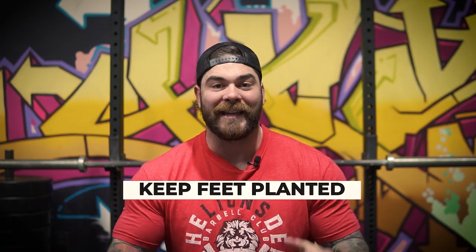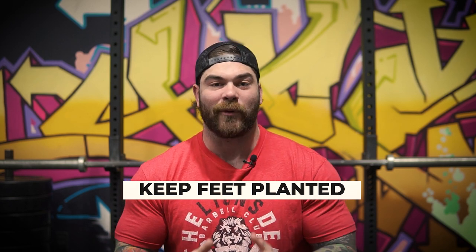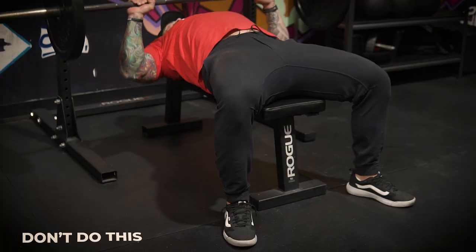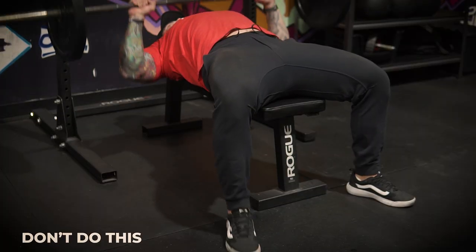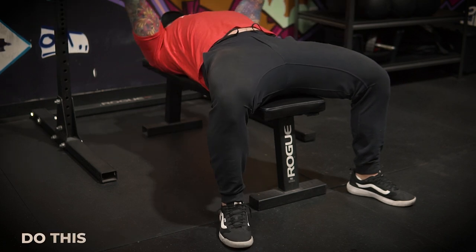Technique tip number one is going to be keep your feet planted on the ground. I see this happen all the time when people are working up in weight or they're just doing a lot of reps — they start to get fatigued and then they basically kick that leg out. Now the way I look at it is when you're rooted on the bench, we need to keep all points of contact down as much as possible.